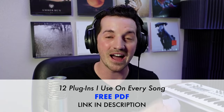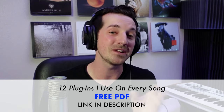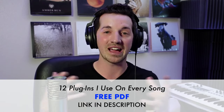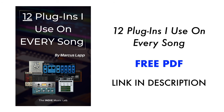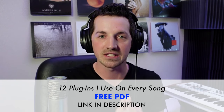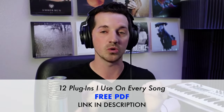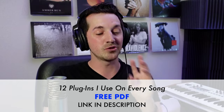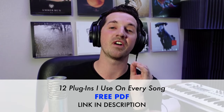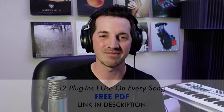That is my five-step system for creating a psychedelic song in the style of Tame Impala. If you want to dive deeper into plugins specifically — I know that can be an overwhelming topic — I've got a free guide: the 12 plugins I use on every song, giving you basic clarity on what to pay attention to. I'll leave a link in the description below. Thank you so much for watching this video. I really hope you found it helpful. I'm going to go ahead and play this song from start to finish — I'll see you next time.